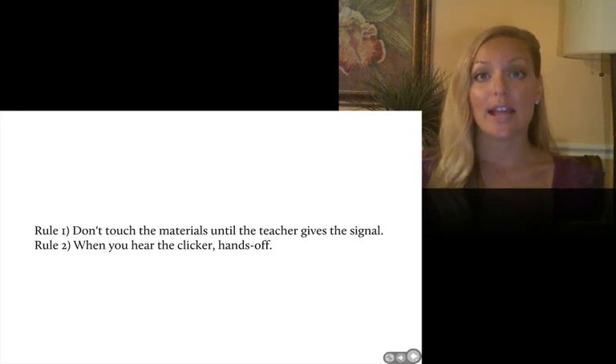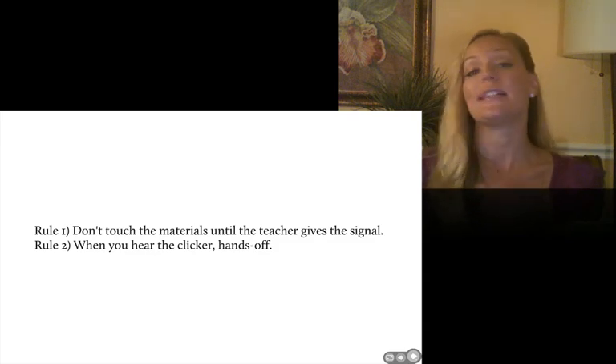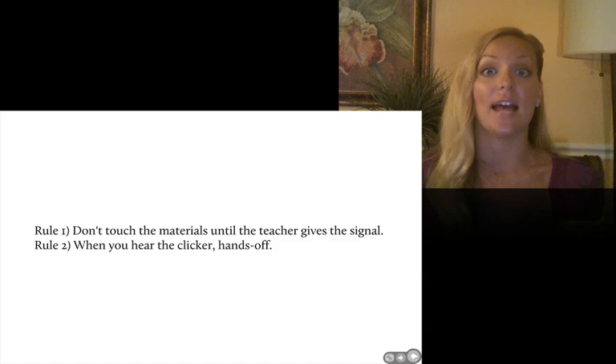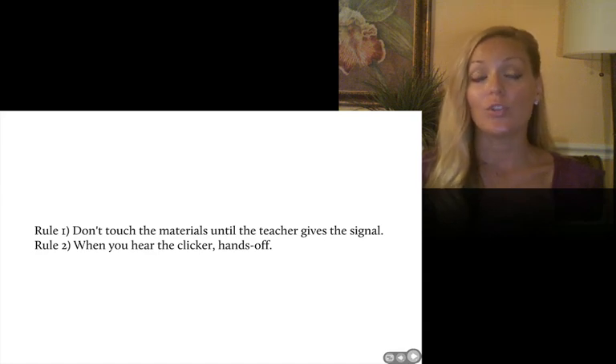The two rules I had for manipulatives were: don't touch the materials until the teacher gives a signal, and when you hear the clicker, hands off. So students knew that when the math helpers gave them the manipulatives, they were supposed to sit with their hands folded on their desk and not touch. Any time in the middle of the lesson when I used the clicker — just a little signal I had — they knew to fold their hands instantly, and no one was touching anything.